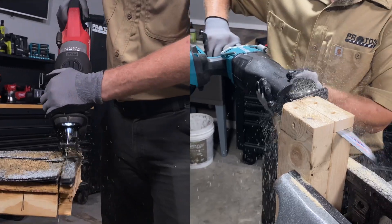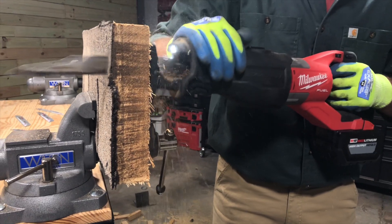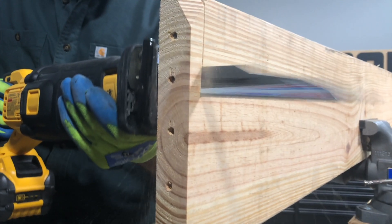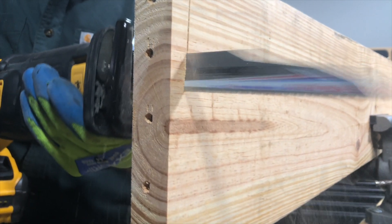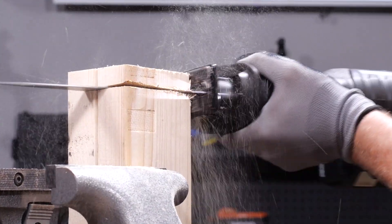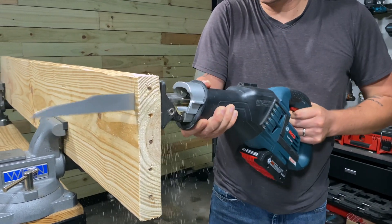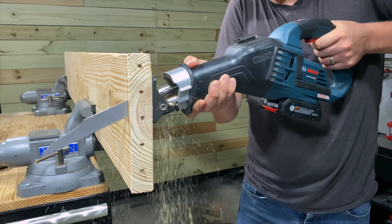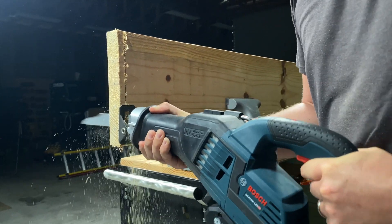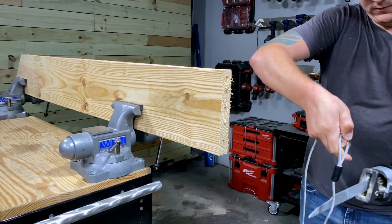When testing the top reciprocating saws, we got our hands on models both with and without orbital mode. In our testing, saws with it almost always cut the fastest in wood — keep that in mind when you're demoing wood, even if it has nails in it. Since a couple of those saws without it didn't lag too far behind, we also wanted a more apples-to-apples approach. Our goal is to find out how much orbital action really helps. We took Bosch's GSA18V-125 cordless reciprocating saw and ran it through the same test several times with and without orbital action engaged. Using just technique and rocking the tool through the cut, the closest we got still trailed the fastest orbital action by roughly 2.5 seconds.